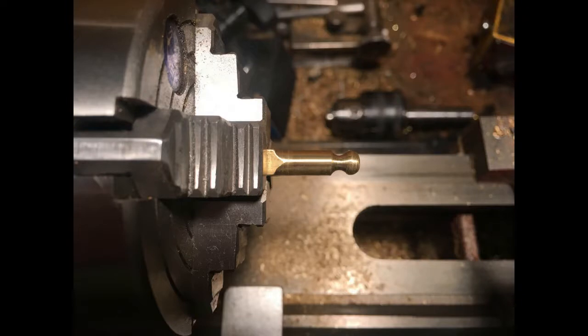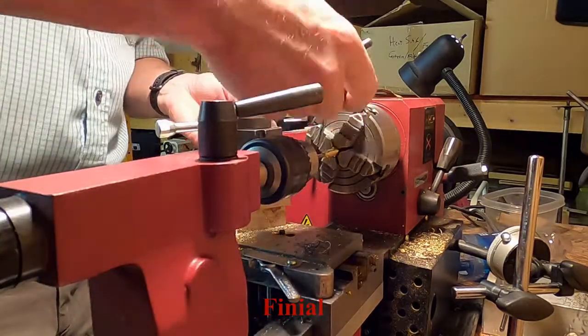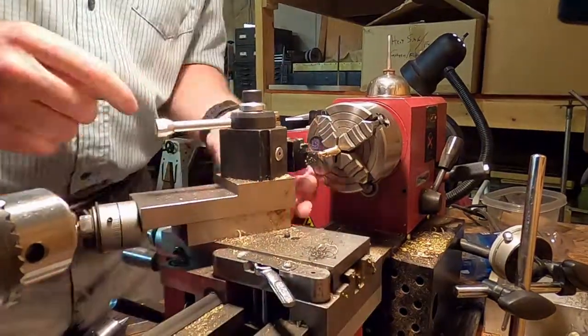The finial itself can be seen here. The other finials were all drilled and tapped to accept a screw. Here the end of the rod is drilled and tapped to accept a number 4-40 brass screw.